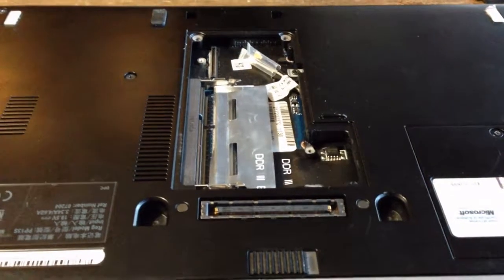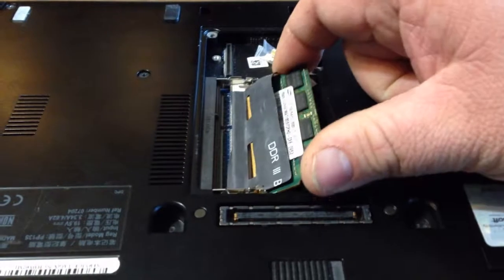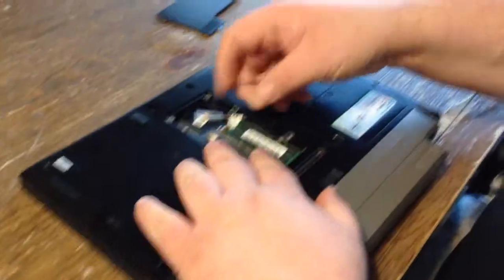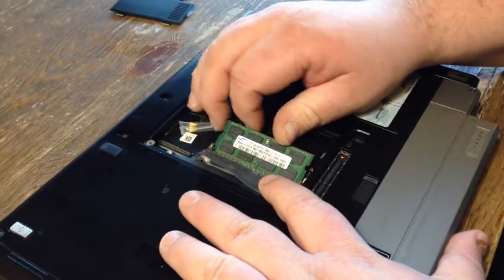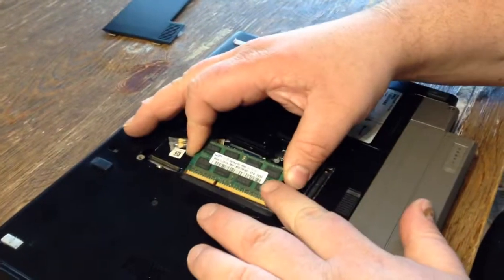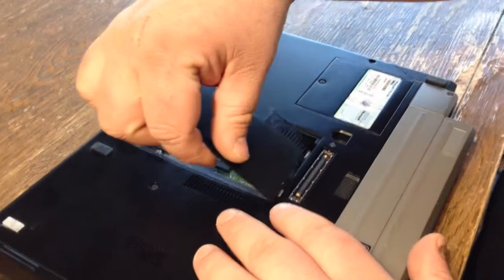If you want to get your new RAM, go up under this little thing. You can lift that all the way up if you want — it's just a little plastic flap. Now hold this flap back. Stick your new memory in. Put your second stick in if you have one. Put this door back on.